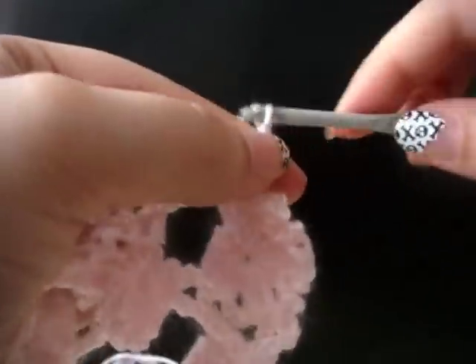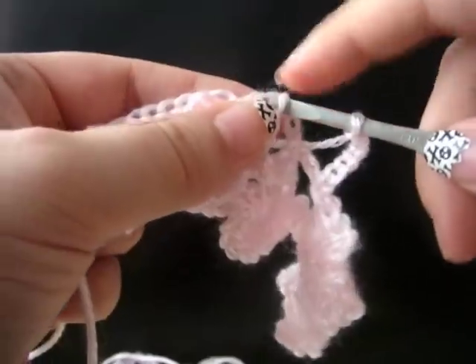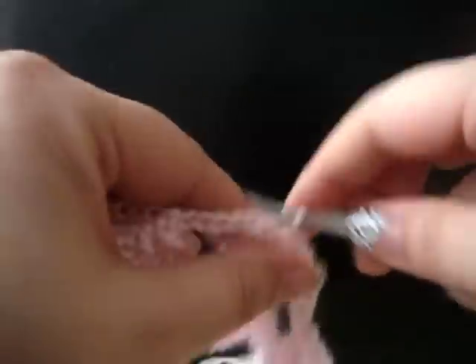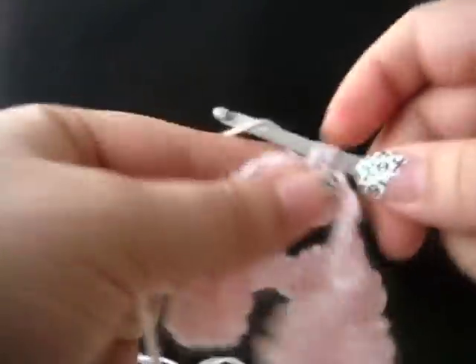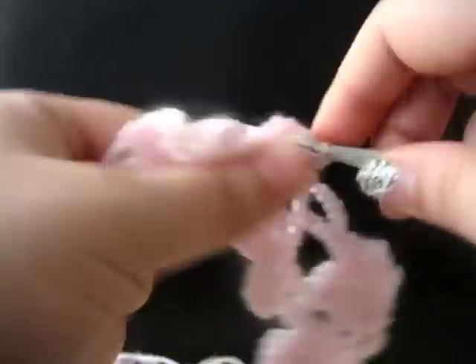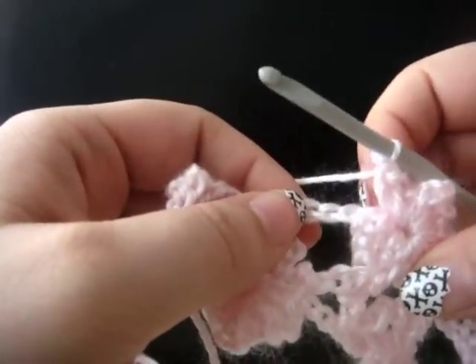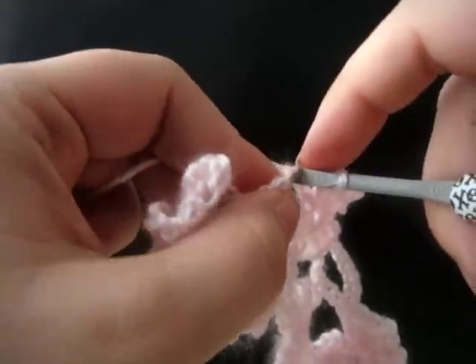Now chain seven. Slip stitch in the double crochet of your next flower — the last double crochet of your next flower. Chain three, single crochet in the center of your flower. Chain three, two double crochet in the center of your flower. Chain three, single crochet in the center of your flower. Chain three, two double crochet in the center of your flower. Now join to our connecting chain — three stitches over — and do a slip stitch in that third chain.